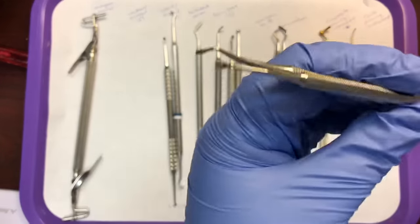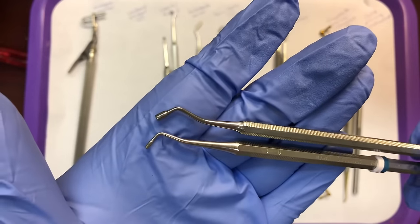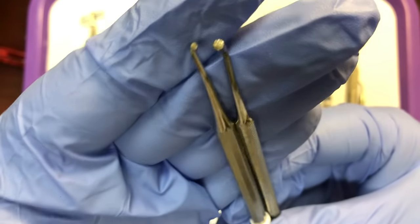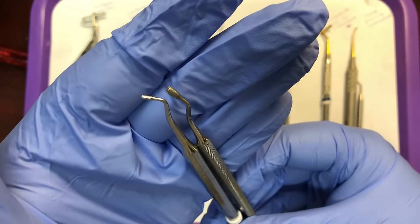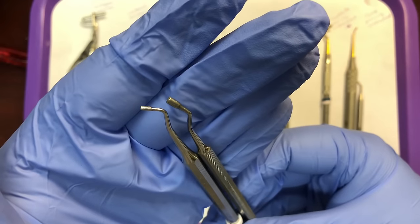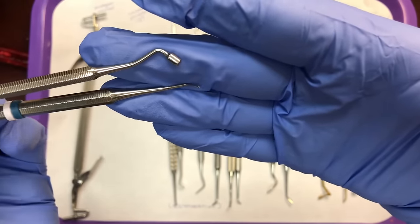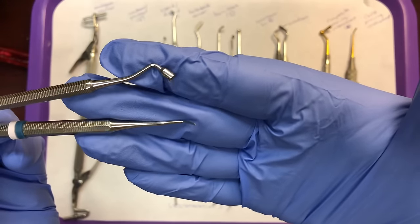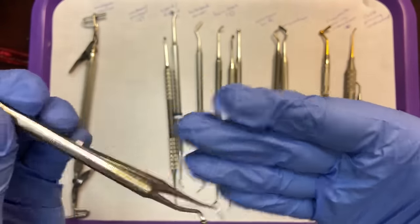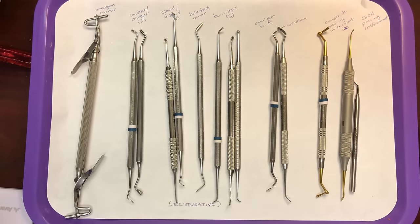Next are condensers, sometimes called pluggers. They have a solid cylinder-like shape at the working end, and come in two different sizes — medium and large, double-ended. The size depends on how large a filling you're doing. The purpose of condensers and pluggers is to condense or pack the amalgam in place.